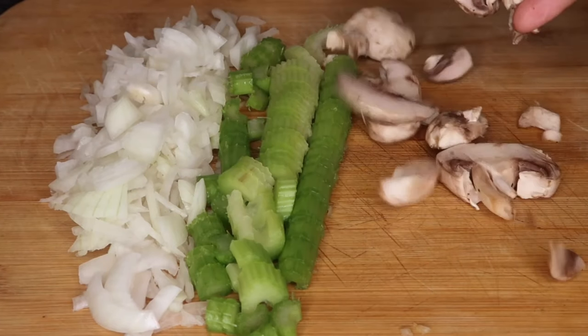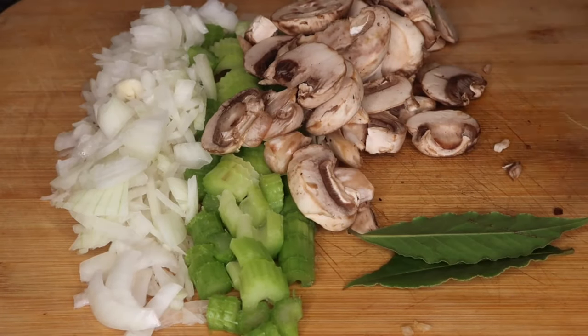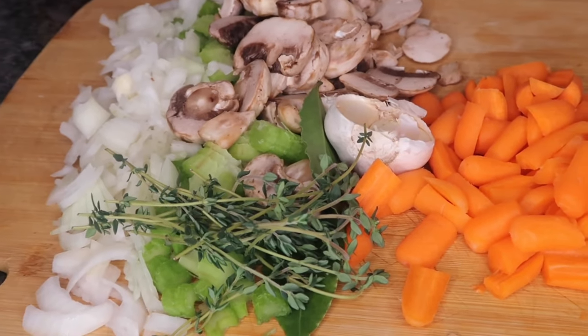Then I'm going to add a half a cup of sliced mushrooms, two bay leaves, a half a bulb of garlic, and fresh thyme, which is going to add some great aroma and flavor to this dish.